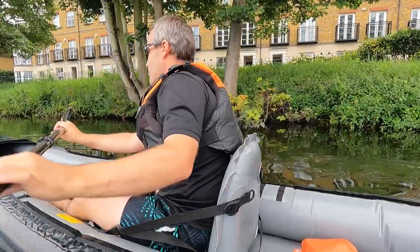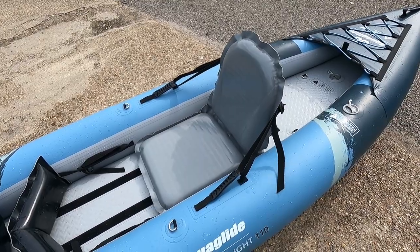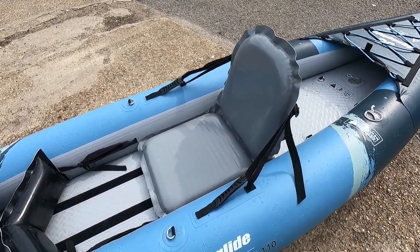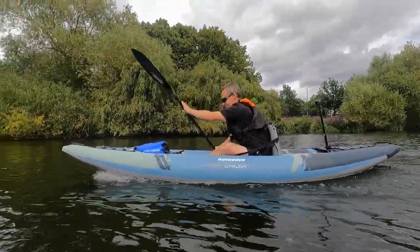Being a universal seat means you're not limited to Gumotex boats. You can also use it with third-party kayaks like this Aquaglide series. It pairs really nice with it.